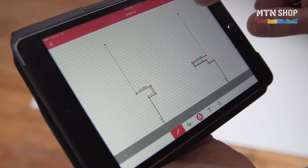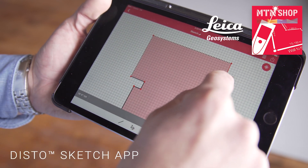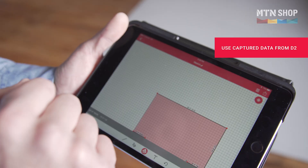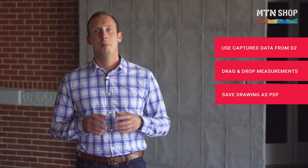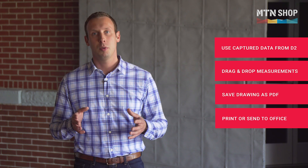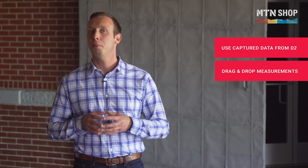Finally, let's touch on Leica's Sketch app. I found this app extremely helpful and easy to use. Basically, the Sketch app lets you take measurements from your Disto and immediately drops them into the app. I started sketching out the room and then I would drag and drop the dimensions as I went. The best part about this app is I can convert it to a PDF and print it, so I can take this to the home improvement store and ensure I get everything I need for the project with minimal waste.